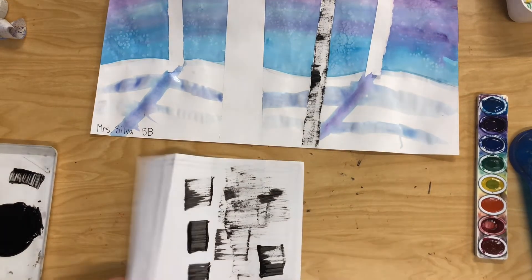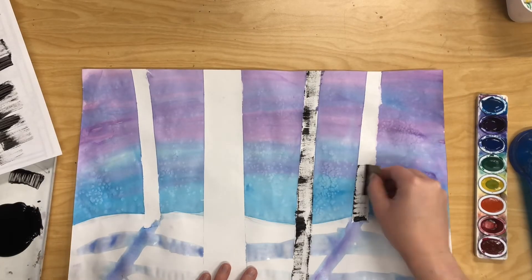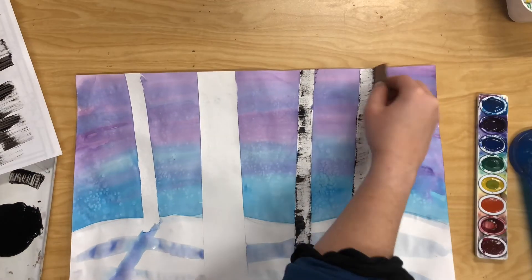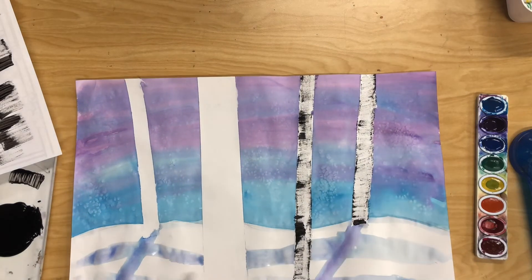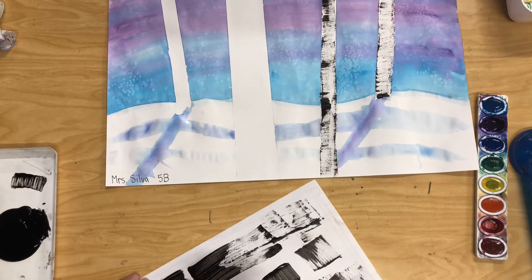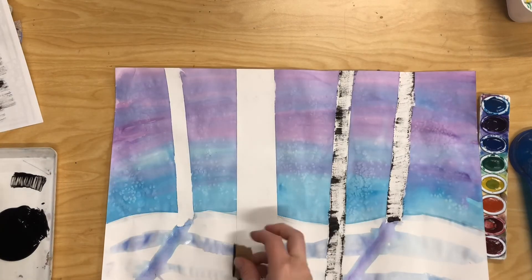Before I start my next tree I'm practicing again, just making sure I have the right amount of paint. You can always go back and add more paint if you feel like your trees aren't dark enough, but it's really hard to get rid of paint once it's on your paper. Just by dragging this piece of cardboard side to side I'm able to create the texture of a realistic birch tree.